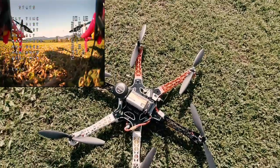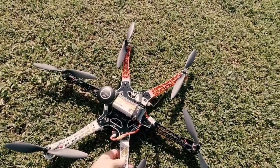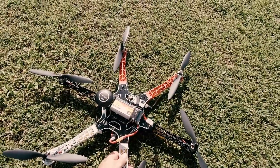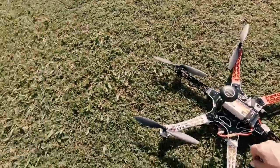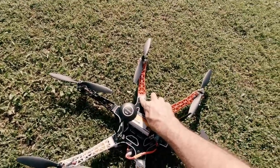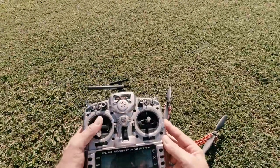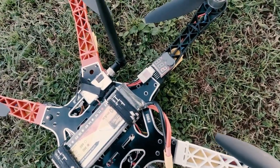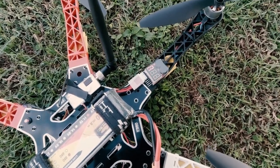It's a beautiful craft to fly, I'll give it that. The tune did a good job — it's very smooth. We'll take it back and just check the battery level as a comparison. It's showing 11.5 volts, so 3.8 volts per cell roughly.